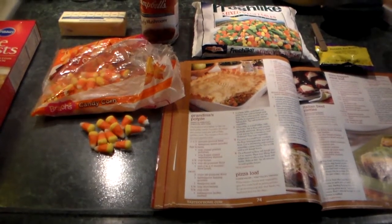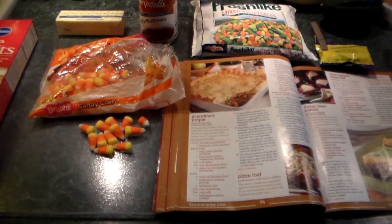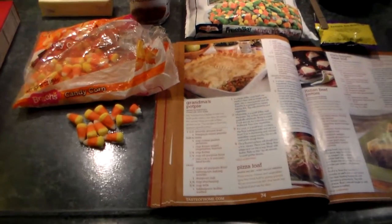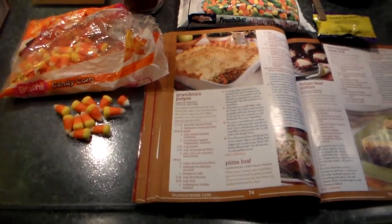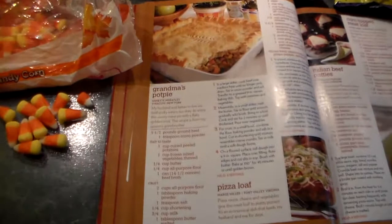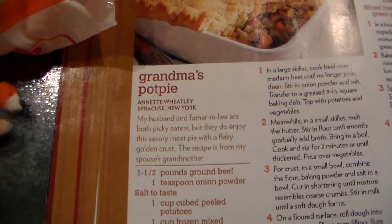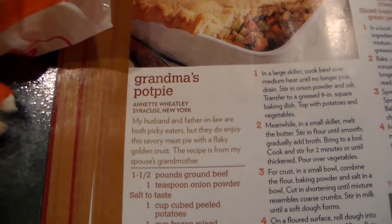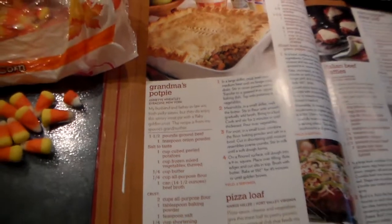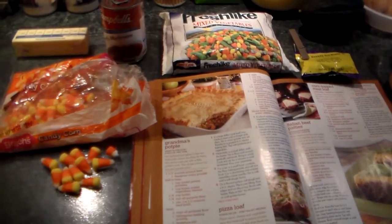Hi friends. Today I'm going to try something different here. My friend Bob's always making different kinds of pot pies and all kinds of really good food. So I thought I'm going to see if I can make myself a pot pie. I found this recipe here — it says Grandma's Pot Pie. But being Grandpa, I'm going to have to change some things because I can't follow instructions. We all know I'm not very good at that, or I wouldn't be having so much trouble on YouTube.